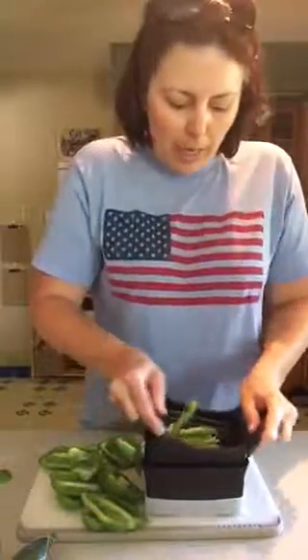So once we have our pepper slices, this is where the Quick Slice comes into play. I usually stack two or three on top of each other so we can cut more than one at a time, and you just go down — and voila.